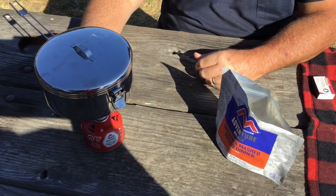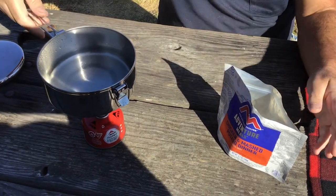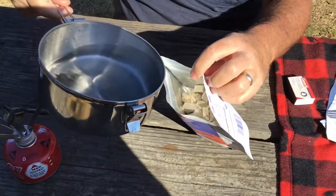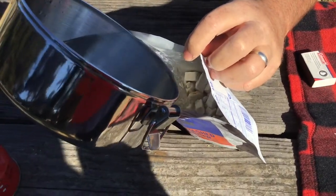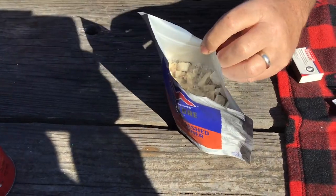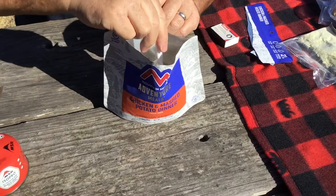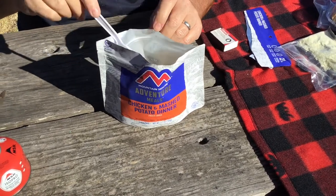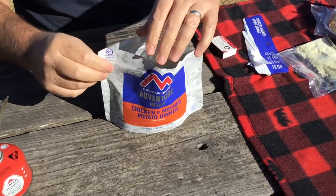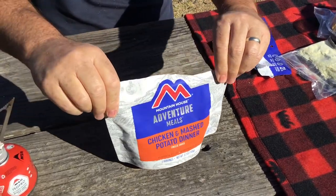Our water has come to a boil. Now we're simply going to add this to the pouch. Right now we just have our pieces of chicken in there and nothing else. We're going to seal that up and let it sit five minutes according to the Mountain House instructions.